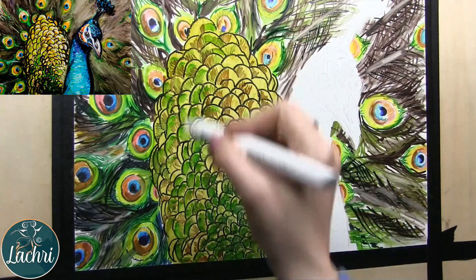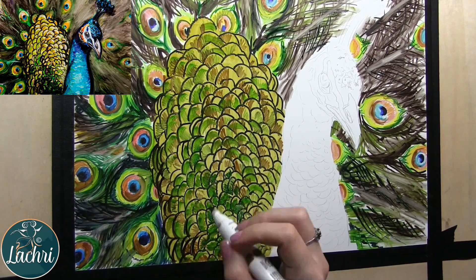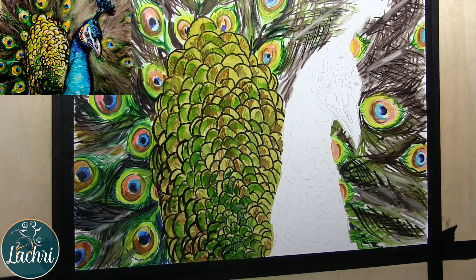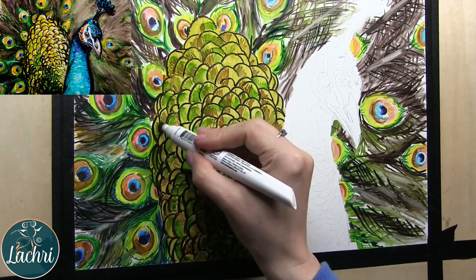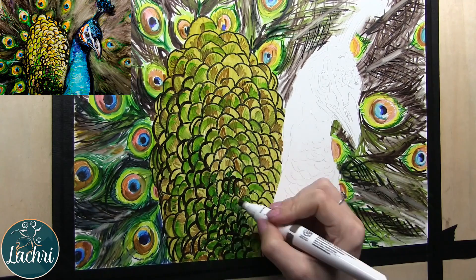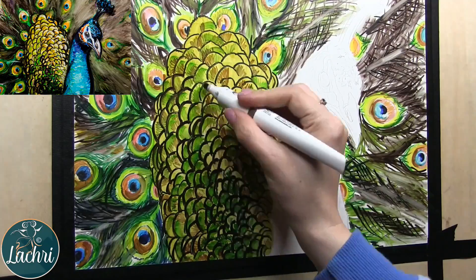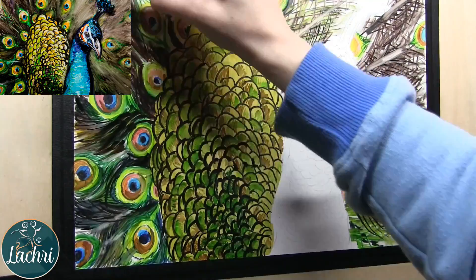Starting to build up some of that contrast, going darker and darker. If you don't have the exact color your reference photo calls for, it's not a big deal. What you want to focus on is getting your values right — get your darks dark enough, your lights light enough. That matters so much more. No matter what medium you're working in, if you don't have every single color, just worry about your values.